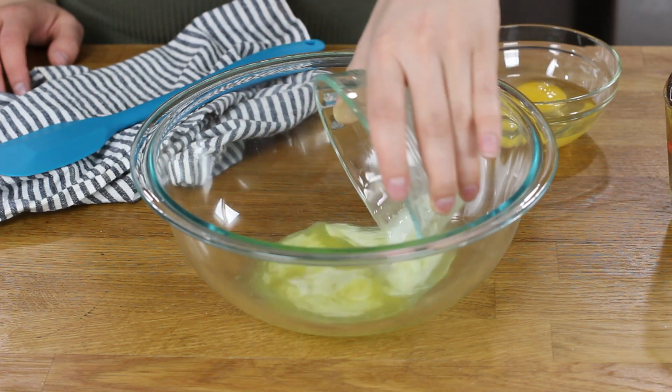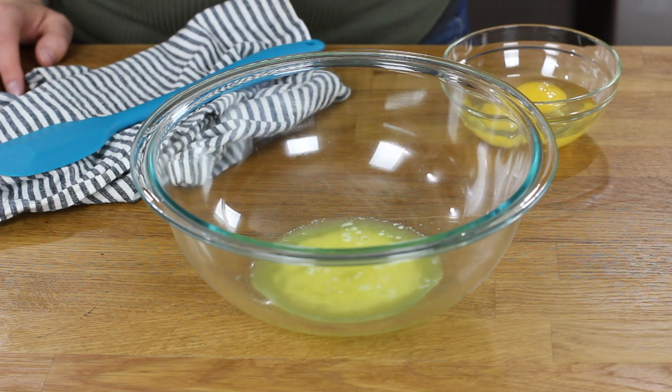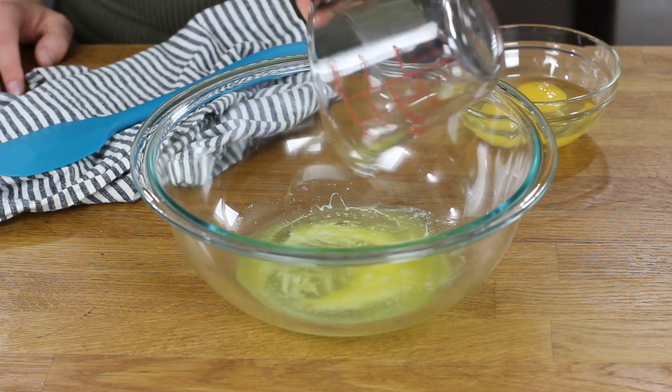To get started, you'll want to preheat your oven to 350 degrees Fahrenheit. Next, you are going to need 1/4 cup of melted butter. We'll add this to a large bowl, and we will add a quarter cup of canola or vegetable oil.